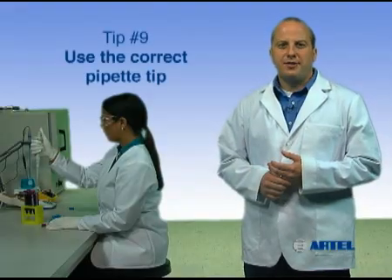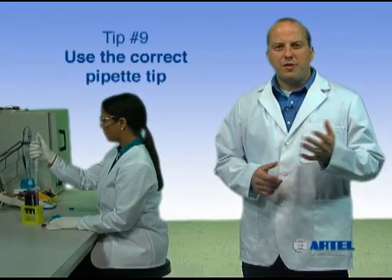Pipetting tip number nine: use the correct pipet tip. For the pipet being used, it's very important to choose the correct tip.